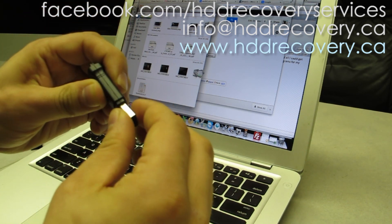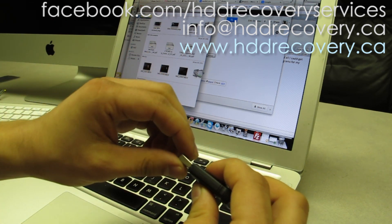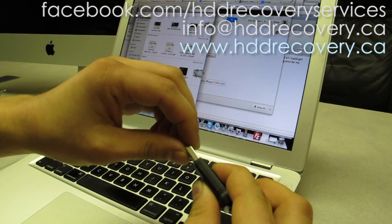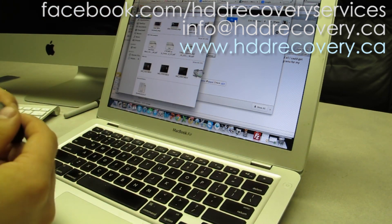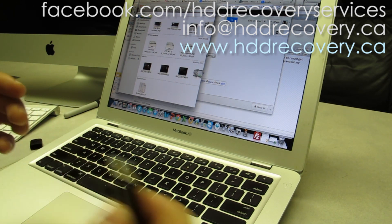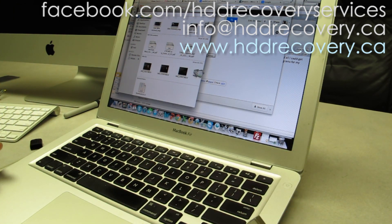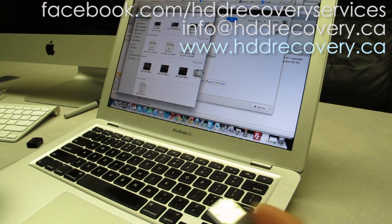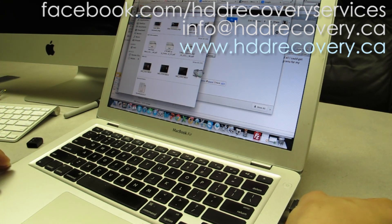It came in to us for recovery. One thing I noticed right off the bat is that the connector is very unstable — you can see it's moving up and down. The customer says that for a while, when it's been getting plugged in, you just get the regular sound when a USB device is plugged in, but then he sees no files on there. So we're just going to pop this into the USB port.